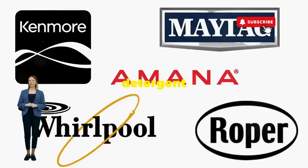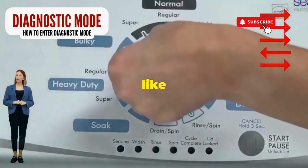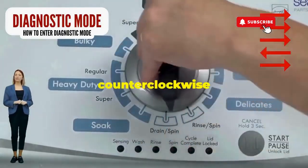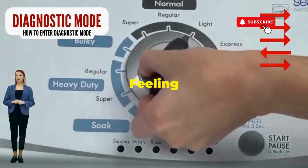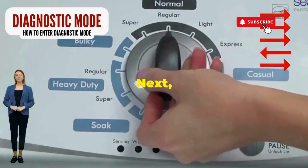Before you empty your wallet on a repair service that costs more than your laundry detergent supply for a year, try this nifty trick. Step 1: seize that dial like it owes you money. Now whirl it counterclockwise all the way. Feeling like a DJ yet? Great, you're on the right track. Next,